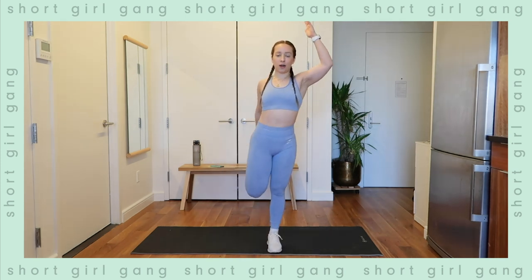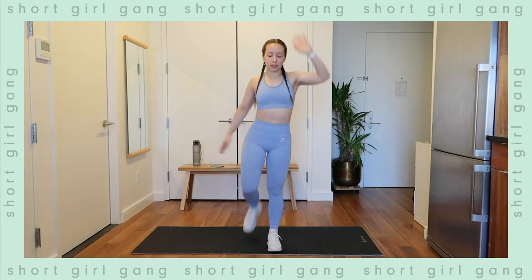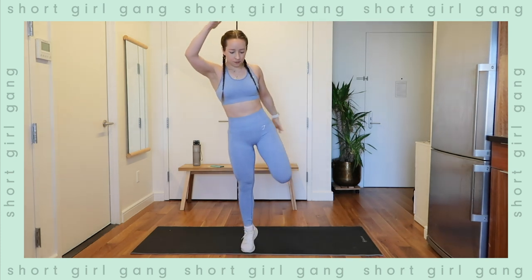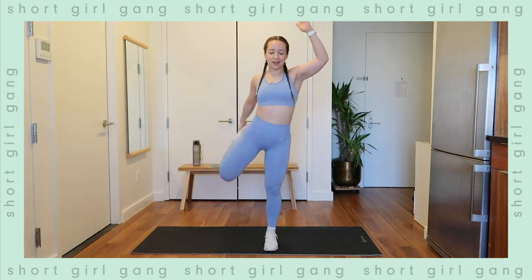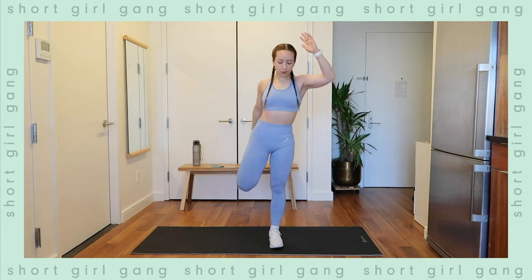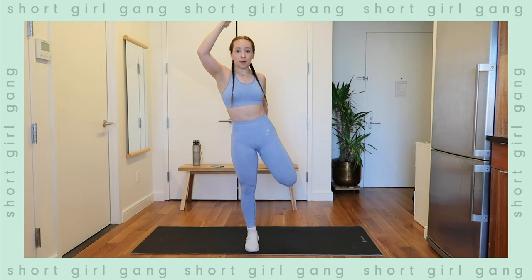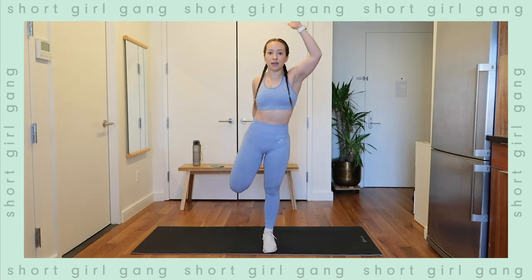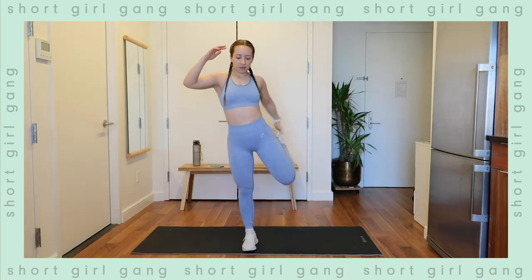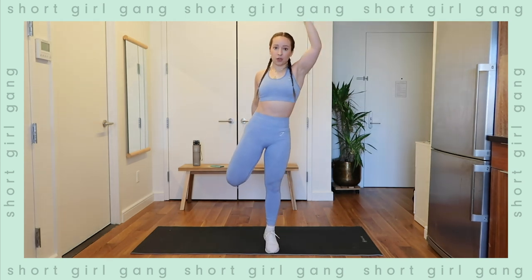Coming into the quad stretch — grab your foot, opposite hand in the sky, and come up on a tippy toe, then switch sides. It's okay if you lose your balance. Working on just warming up, extension of the lower body — extension of the ankle, the knee, and the hip — and also stretching the quads.